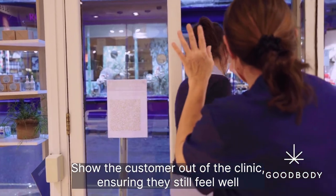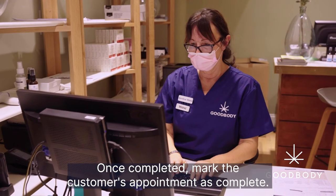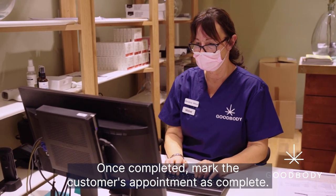Show the customer out of the clinic, ensuring they still feel well. Once completed, mark the customer's appointment as complete.